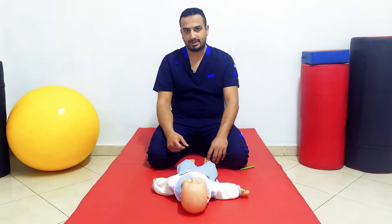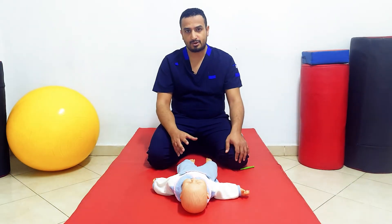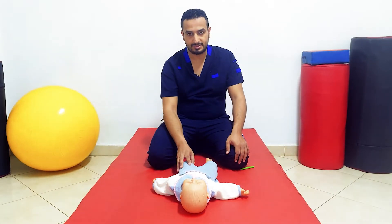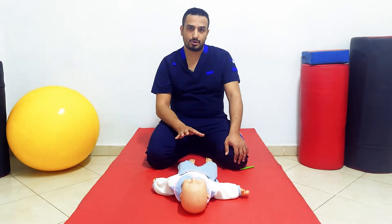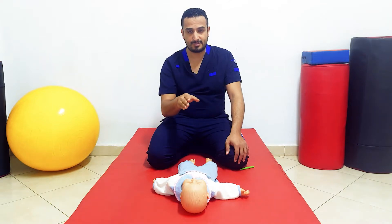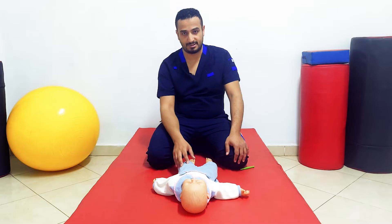The third spinal reflex is the crossed extension reflex. It is called 'crossed extension' because when you apply a stimulus to one lower limb extremity, the response will cross — occurring in the form of extension of the other limb. The crossed extension reflex has three forms, each different from the others in terms of stimulation and the response itself.